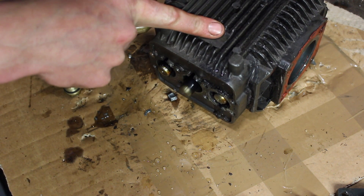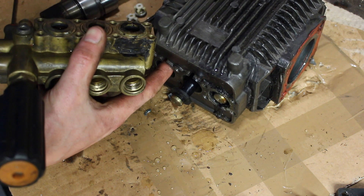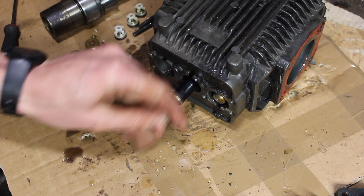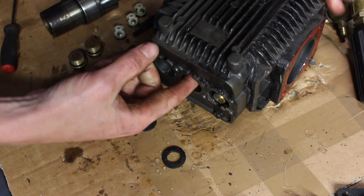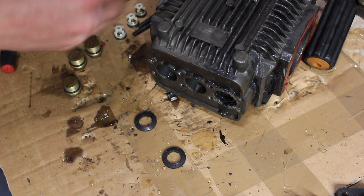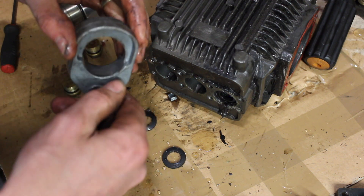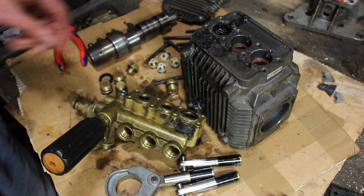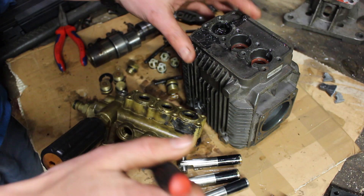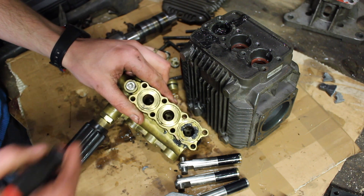This is called a triplex pump, or a piston pump, or a plunger pump. There's the one that came out with its rod, which is well chewed up. Looking at the block of the pump, we have three seals. These prevent water from leaking past the bottom of the plungers into the gear case. Then on the cylinder and head side of things, we have another set of seals.